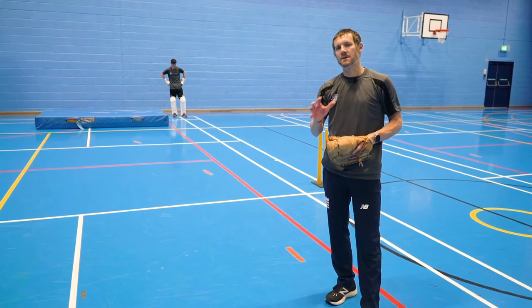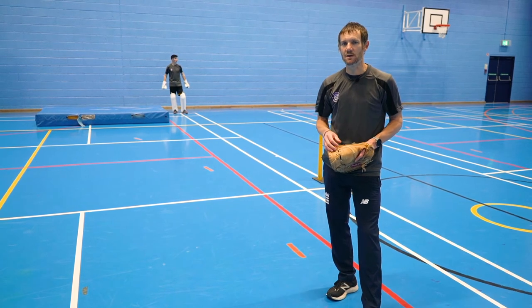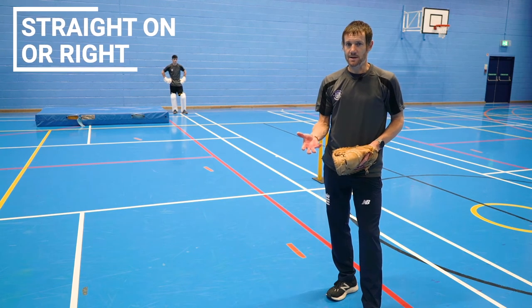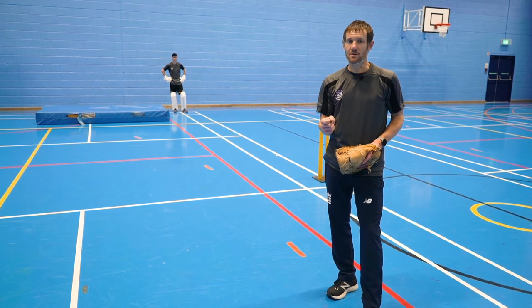To progress from just the wicketkeeper knowing which side the ball is going to go — if you've only got one mat like we have here — we can start actually sending a ball straight on or to the right, so he doesn't know whether he needs to dive or not. It is purely reaction to the line of the ball.